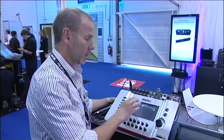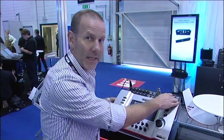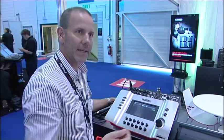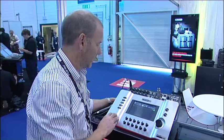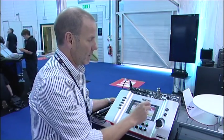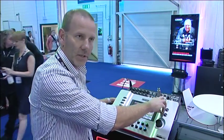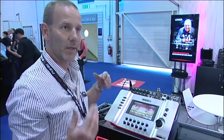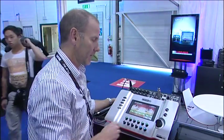Recording: I can record all 18 analog inputs plus the main stereo bus onto an SD card — 24-bit, 48K WAV files, individual WAV files. I can take that, put it into a DAW later on, and mix my live show or rehearsal. There's also quick capture — 20 seconds of memory internally — so I can capture a performance, loop it, get the band to go out front, and do a virtual sound check. Very convenient.